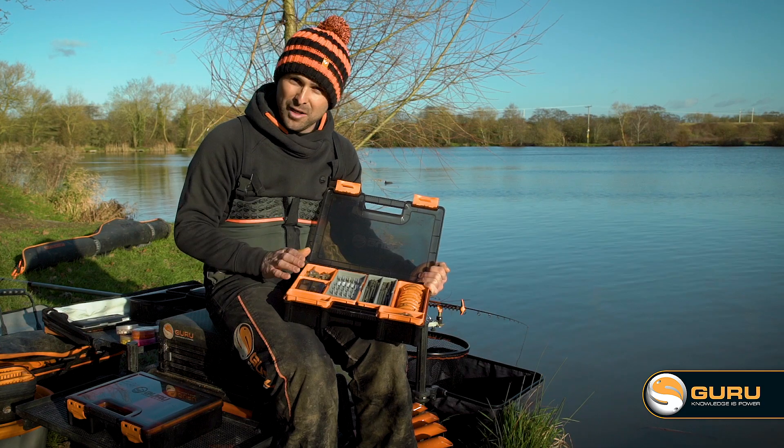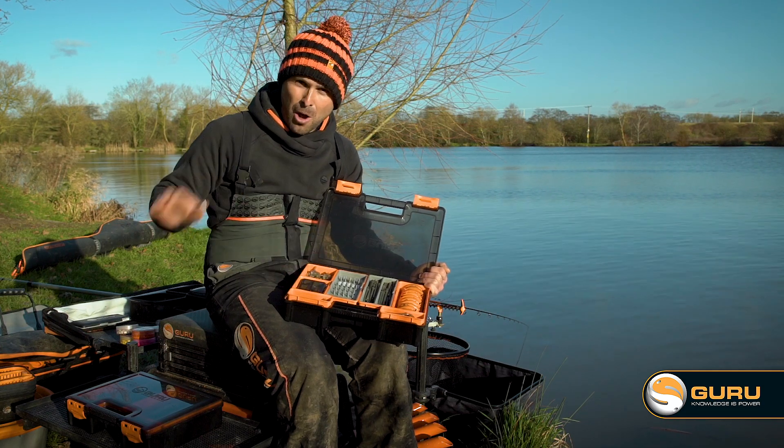So there you go — there's my method feeder box fully loaded, hybrid box fully loaded. Job done.